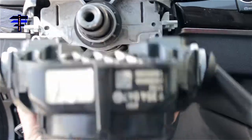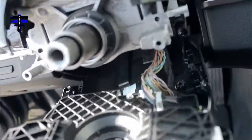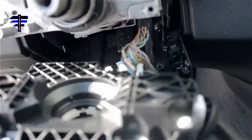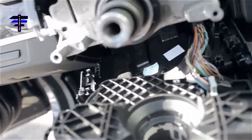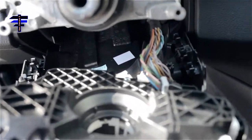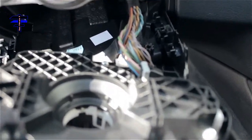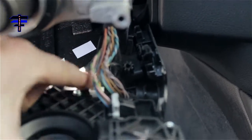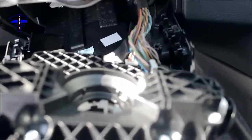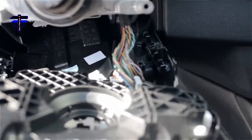Also, there are more wire harnesses right there — I can see a couple there. You gotta remove those out also. There are two wire harnesses — one and two. Then we just replace with the new one.